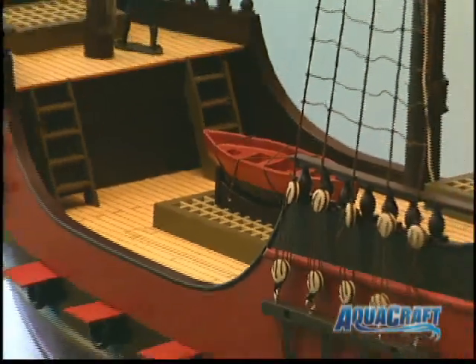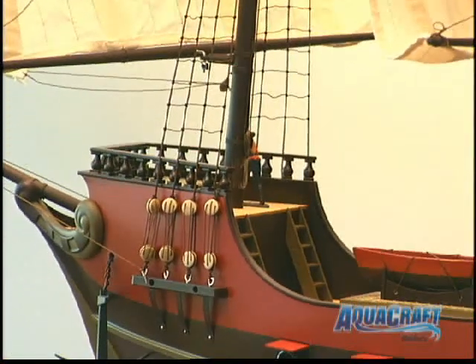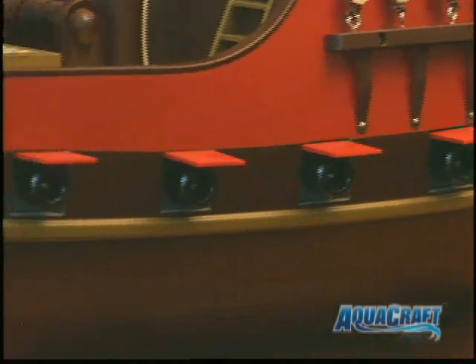From the simulated wood on the deck to the railings, banisters, and rope winch, the detail continues. The rope netting on all these masts is hand-tied and already rigged with these unique cleats. The gun deck boasts 12 cannons, 6 on each side.